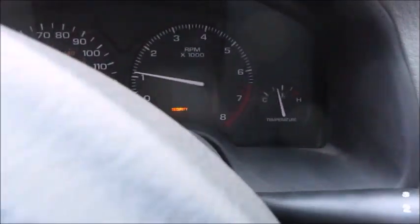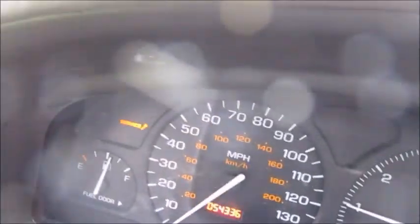This car wasn't starting — it was sitting in front of the house. That's how we cycled it to get to this point. As you can see it's starting right now, but the security light and the service light are on, so it may need service. I'm going to bypass the VAT system right now and go from there.